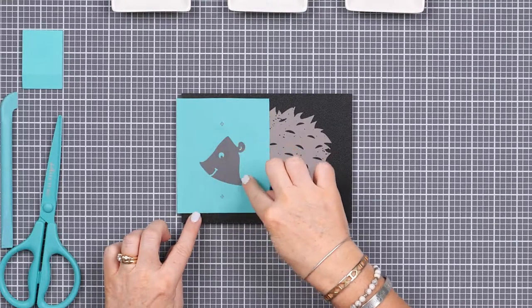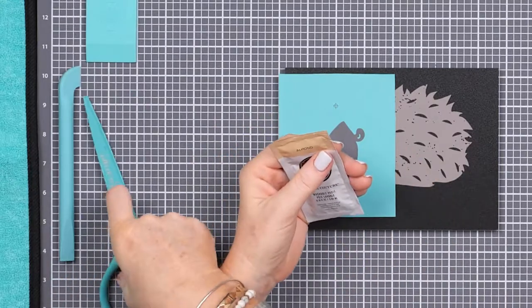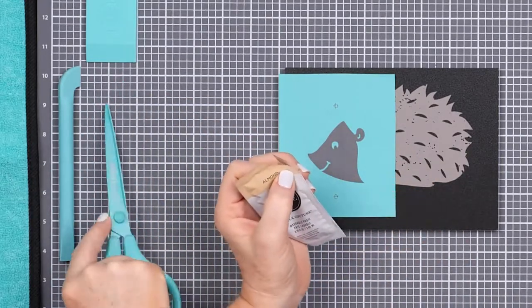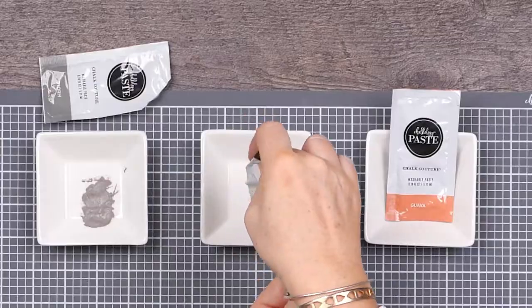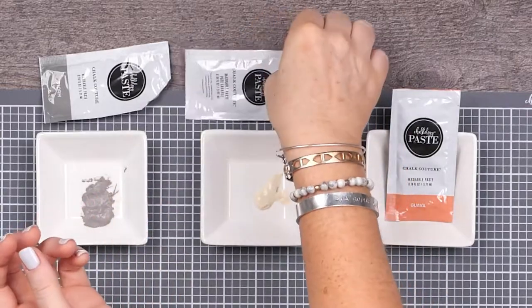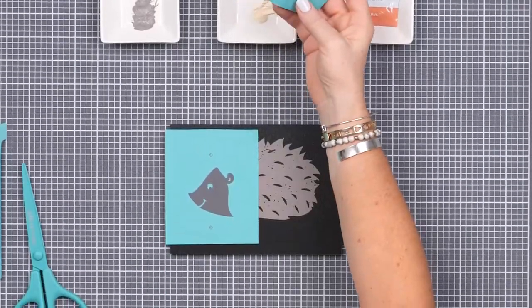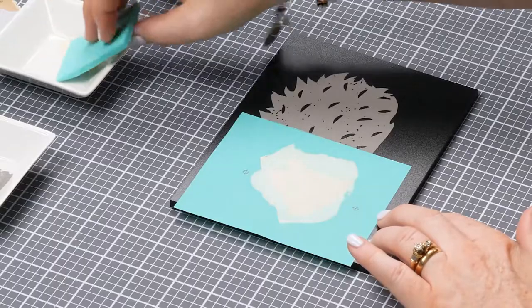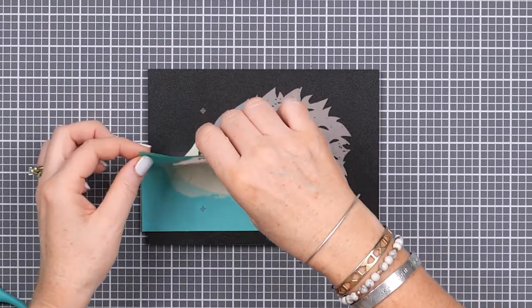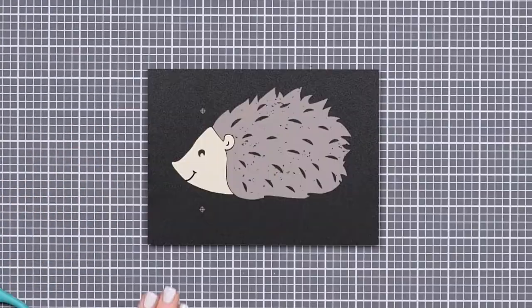Now I'll prep the next paste, this time almond, the same way: just kneading the packet and snipping the corner. I really don't need a lot here, so there's more for another project. I'll load up my clean small squeegee and smooth the paste over the face, then peel up carefully and wash.